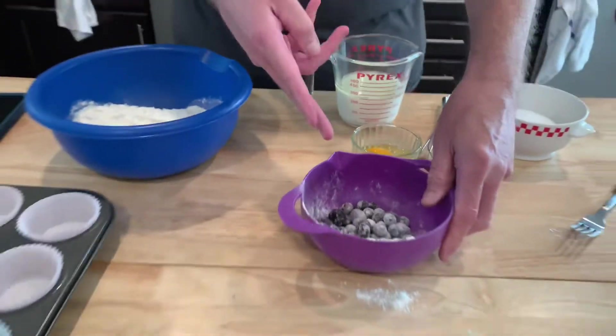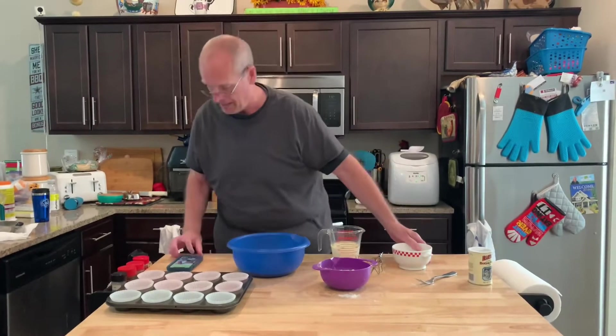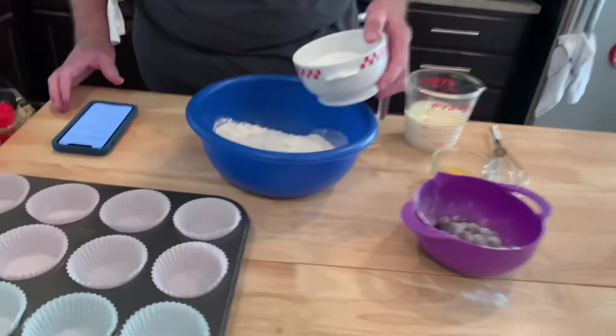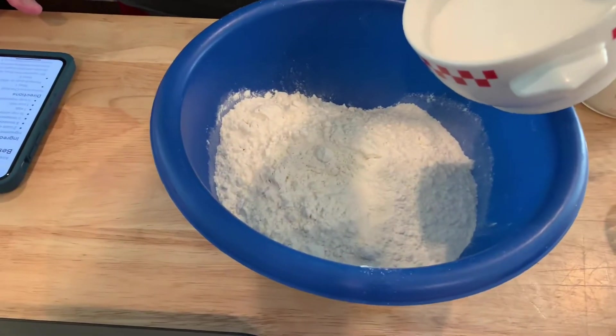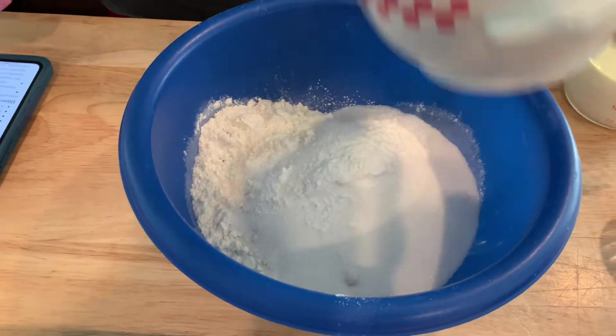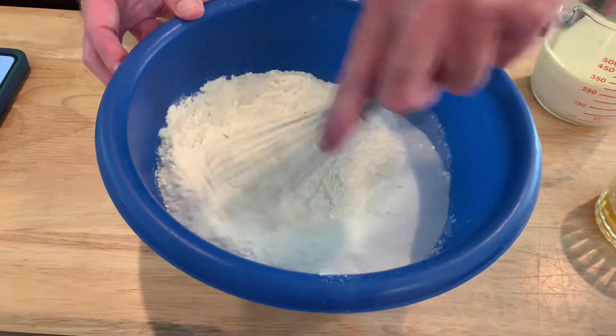These are frozen blueberries. For the dry ingredients, I add two cups of flour, three-quarters of a cup of sugar, a half teaspoon of salt, and three teaspoons of baking powder — that's a tablespoon. We'll copy the recipe down below. All that goes in — all our dry ingredients — and we whisk that up, get it all mixed together.